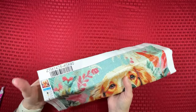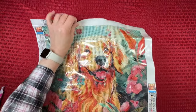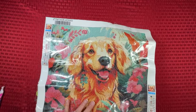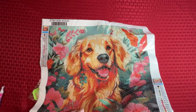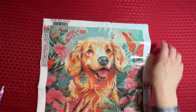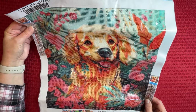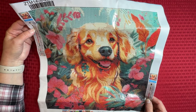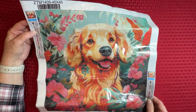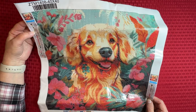We're switching up from cats to dogs. And isn't he so cute? He's just adorable. Love him. My friend Kat from Diamond Painting Bewitched Kat found this one for me because she knows I love animals. This one's really, really cute. I think it might be like a golden retriever is kind of what I'm thinking it is.